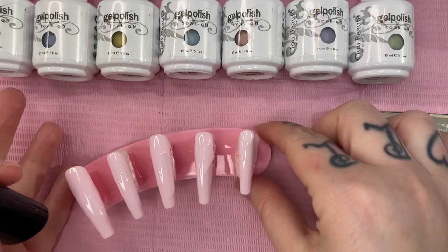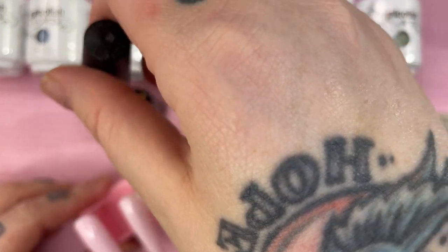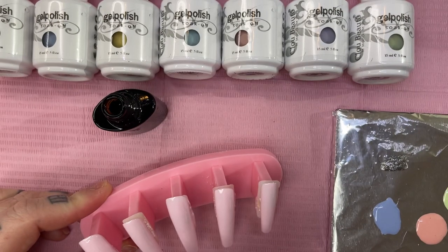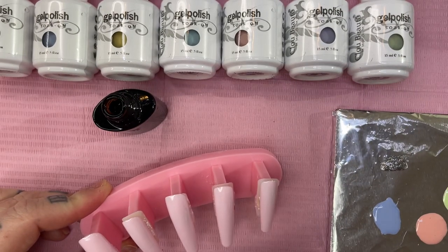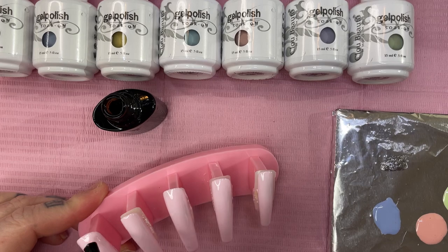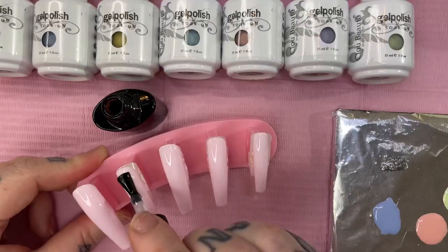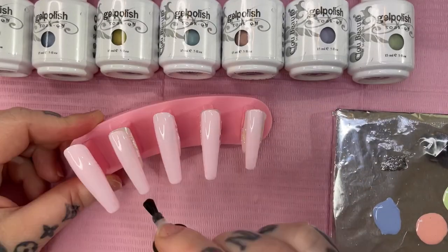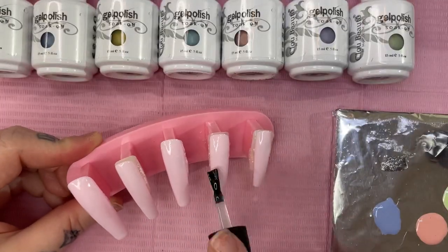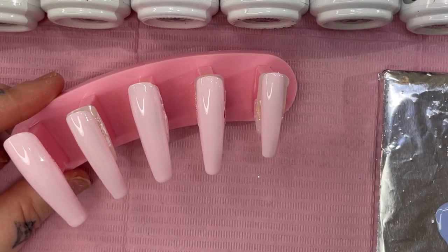Now I'm going in with some blooming gel — I don't even know what brand this is, I've had these bottles forever — and I'm just putting on a thin, thin coat. When you use blooming gel, the marbling turns out more like watercolor. When you use regular top coat to do your marbling, I find it looks more like that marble effect. With the blooming gel it spreads more.